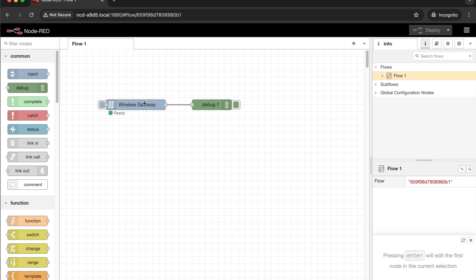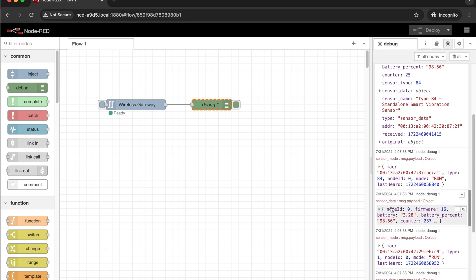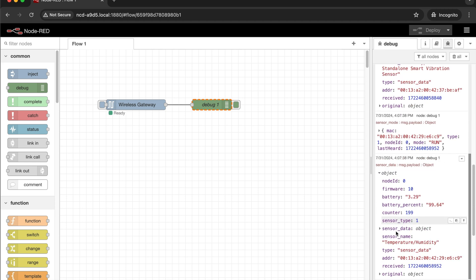You can see I have a wireless gateway node here, a debug node, and my wireless gateway indicates ready. To start seeing sensor data, all we need to do is go over to the debug pane. I'm in a very heavy traffic sensor area, so we'll start seeing sensor data come in. These messages indicate that sensor data is being received — for instance, this is from a type 84 standalone smart vibration sensor. Down here we have a temperature humidity sensor. At this point you'll need to turn on your sensor and you should start receiving data from it. We've set up the gateway and connected to it and we are now getting sensor data.